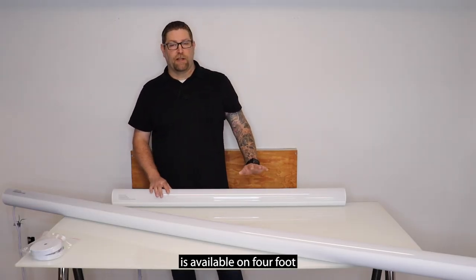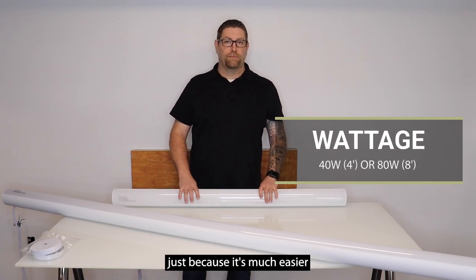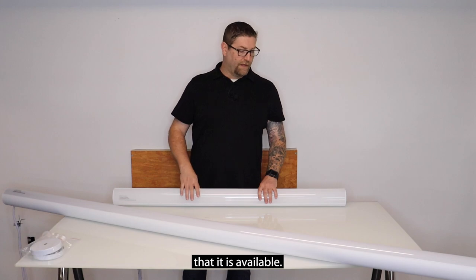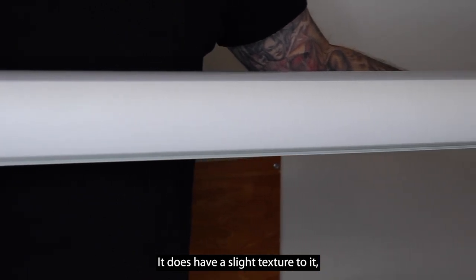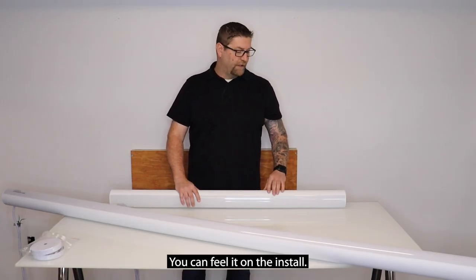This fixture is available in four-foot and eight-foot. I've been demonstrating on the four-foot just because it's much easier to manipulate on the table here, but it is available in both sizes. The housing is a nice aluminum housing, painted matte finish white. It does have a slight texture to it, but it's not something you're typically going to see once it's mounted — more something you can feel on the install.